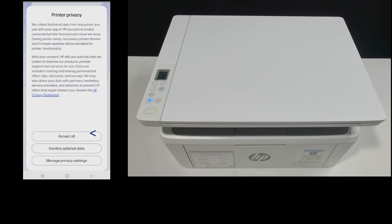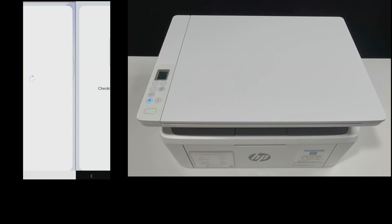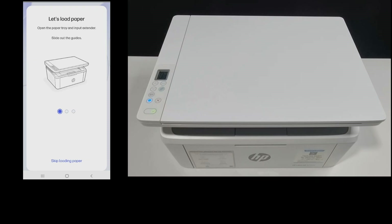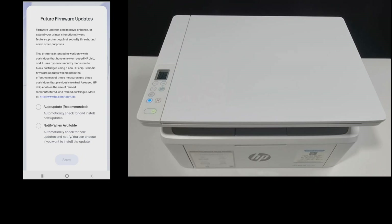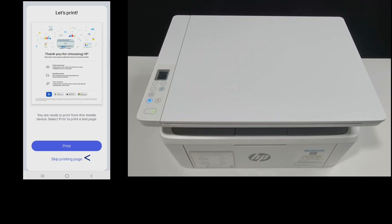For the printer privacy, let's accept all. We have already installed our toner. We'll skip loading paper. You can set it for automatic update or notify when available — we'll select notify when available. We'll skip printing the test page.